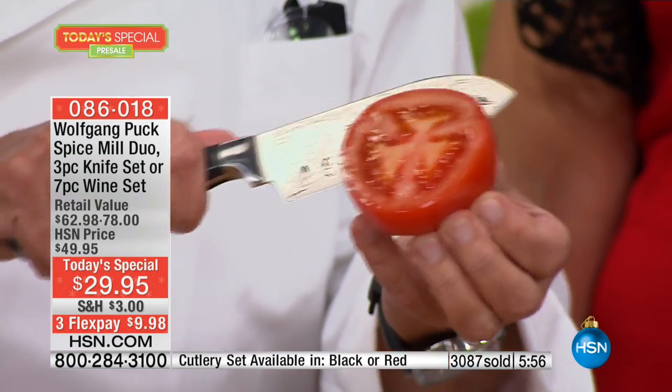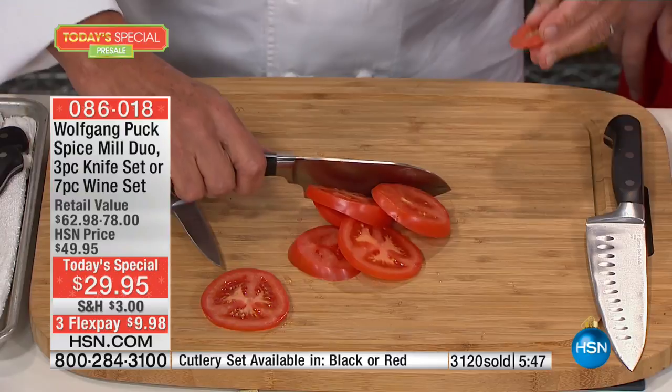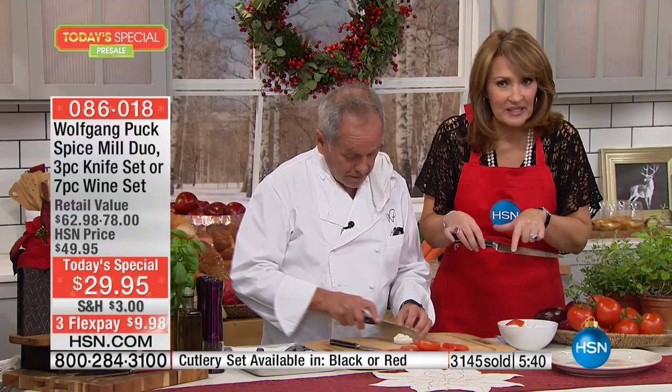You guys saw for yourself — the one bigger knife is $100. You will love these knives. They are beautiful, high-quality, Wolfgang Puck-quality knives. Look at how they cut — I can cut ripe tomatoes in the air. You hold your fingers like that and it slides through like nothing. The little kullens keep the food from sticking when you're slicing vegetables.